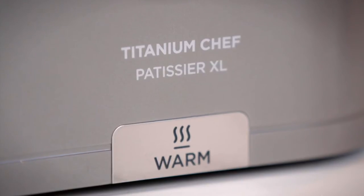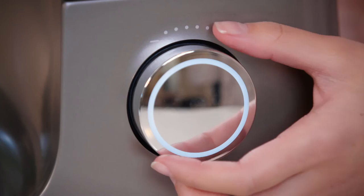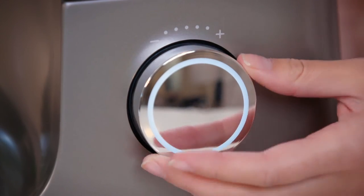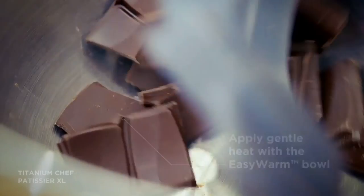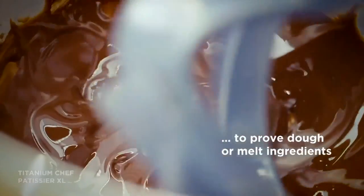The exclusive Easy Warm Bowl allows you to prove dough or melt ingredients all in the bowl. This clever feature saves you a third of the time, allowing you to impress family and friends with ease, producing more challenging and delicious bakes.